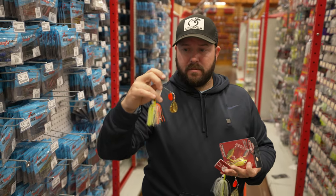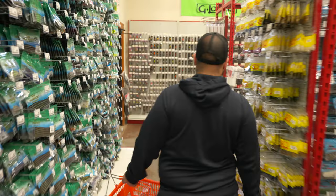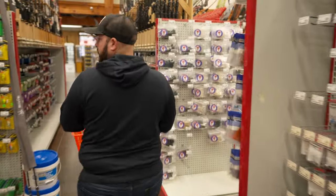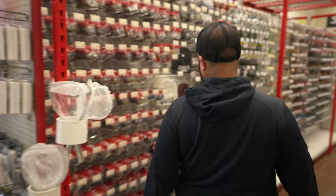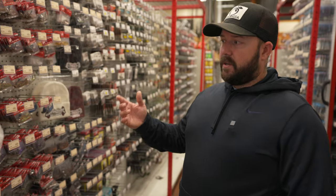Today we're going to talk about the tools I rely on the most for dirty water — stained and muddy water. Fish rely on their lateral lines more than their eyes in dirty water. It's all about vibration, different sounds, and appealing to that sense of the bass. Today I'm going to show you my top four lures and techniques.